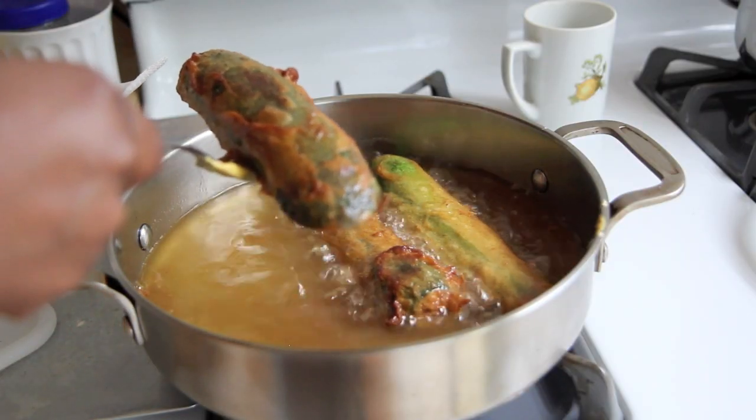Put it into your flour mixture, cover it in flour, and then drop it into the oil. I did 3 planks — 3 halves at a time — just because that's how much space I had in my frying pan. If you've got a bigger frying pan, do however many you want at a time. Once those are done, take them out and put them on a paper towel.